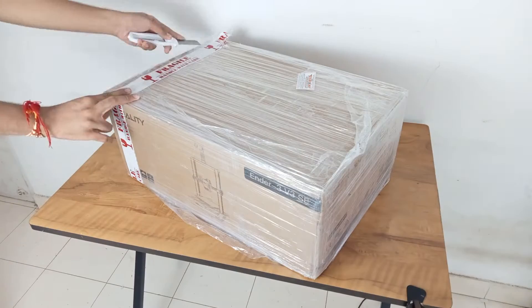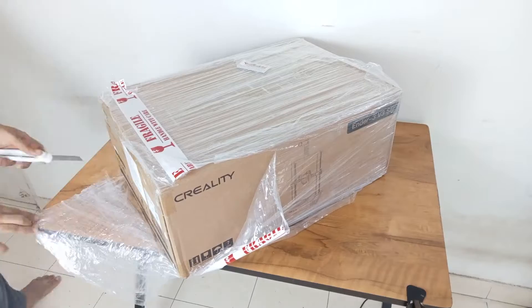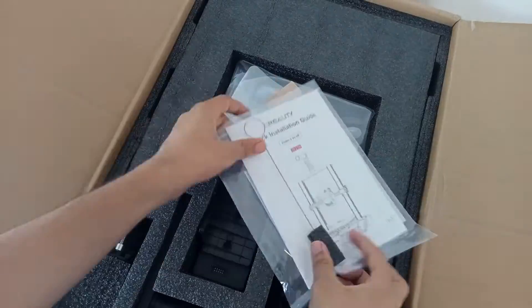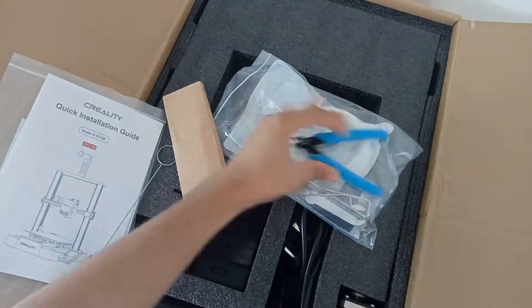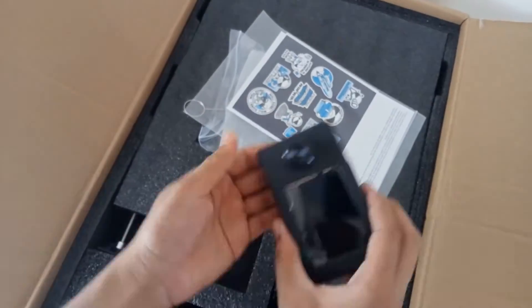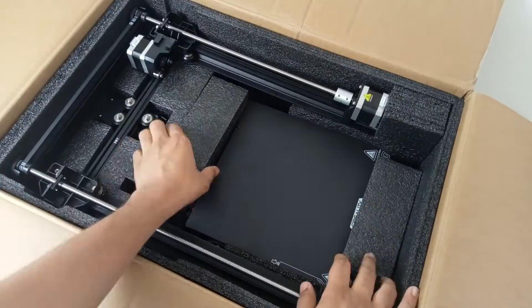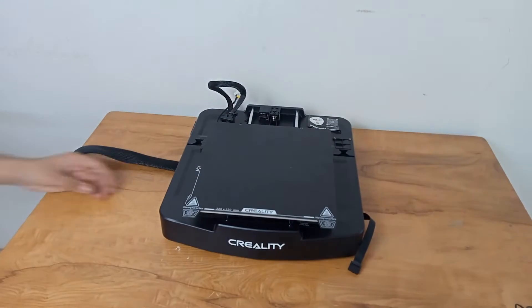First of all I opened the entire packaging — the printer was secured very nicely. After you open the main box you will be able to see foam padding. Once you remove the padding you will see all the components inside, which are the stickers, some essential components needed for the assembly of the printer, the manual, the warranty card, and other accessories. Once you open this particular layer you will see the actual printer, which consists of the gantry system and the base. I kept the base securely on a stable table.